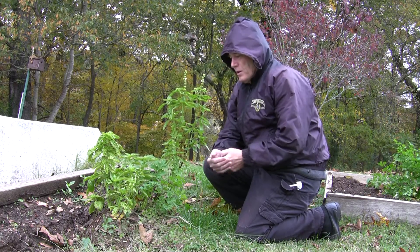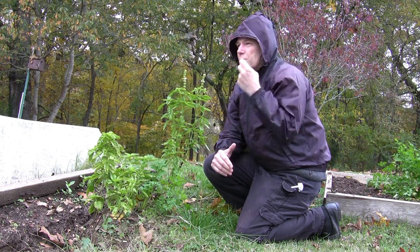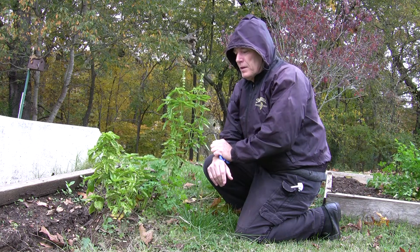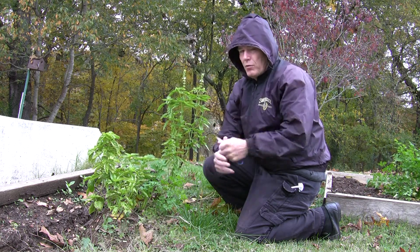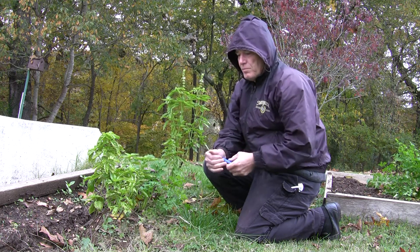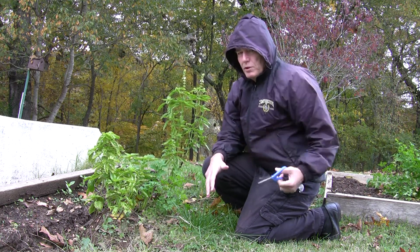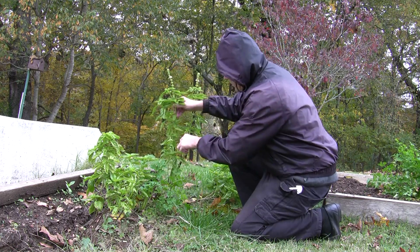Hey, Dano here. It's late October and the weather is getting a little nippy out, and I thought since we've got a hard frost coming possibly tonight, I want to try and harvest as much of the basil I have left as I can. I'm going to take it in and we're going to do a quick drying technique. So we'll get started here.